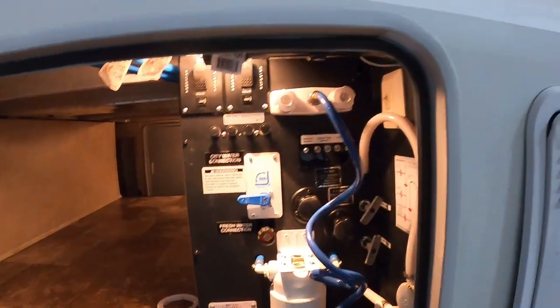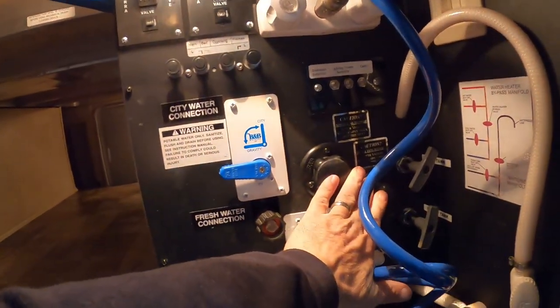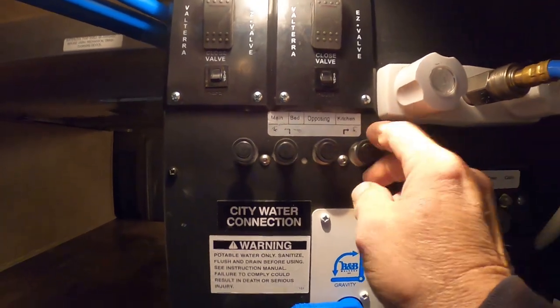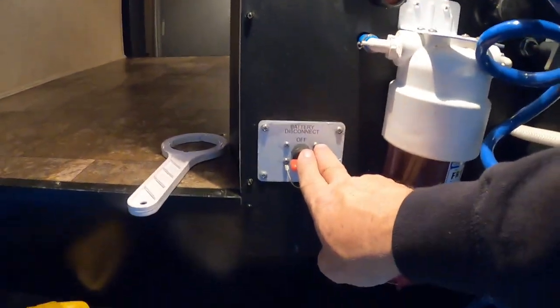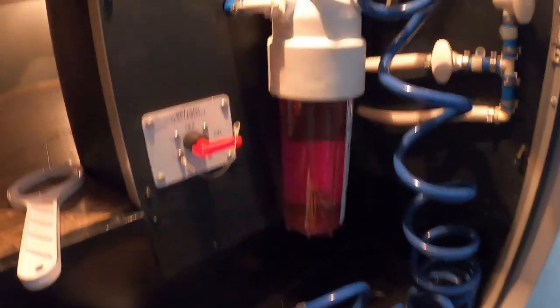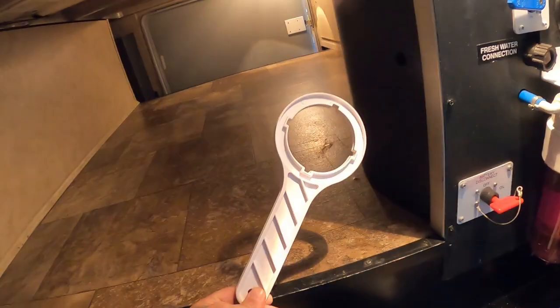Continuing here at the docking station, we'll talk about dumping the black tanks and black tank flush when we leave the campsite. Up here you've got a long spray port — the hose connects there. This is where your cables hook up in case you want to open slides independently. You can turn the hydraulics on and off here, and there's the battery disconnect and fresh water connection. Here's all your winterizing water bypass information, and you'll see the antifreeze in your fresh water tank holder — that's where your filter goes.